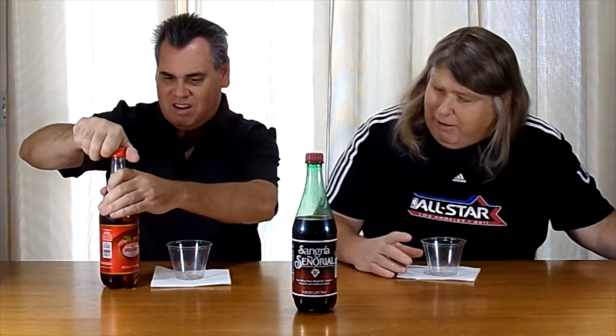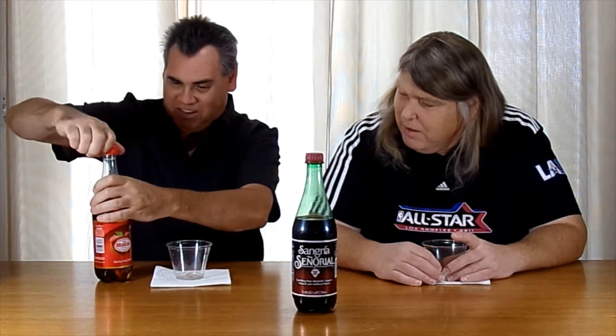Next one we have is Mundet. It's got apple on it — basically looks like apple juice. It's caffeine free. It's a nice tanned color, almost like a beer color. Everything so far seems almost like an alcoholic beverage, without the alcohol.